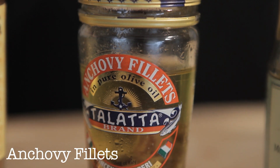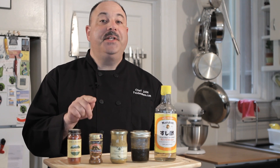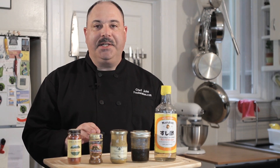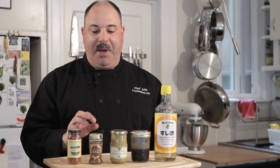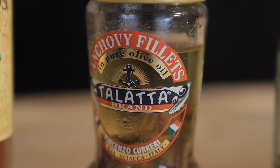Here we have anchovy filet. You'd be amazed, especially you people that don't like anchovies — chefs sneak this into stuff all the time. Don't tell them I told you. For pasta sauces, regular sauces, vinaigrettes, things like that, a little bit of anchovy — not enough that you're going to taste it — but just a little bit of subtle saltiness, really super nice.